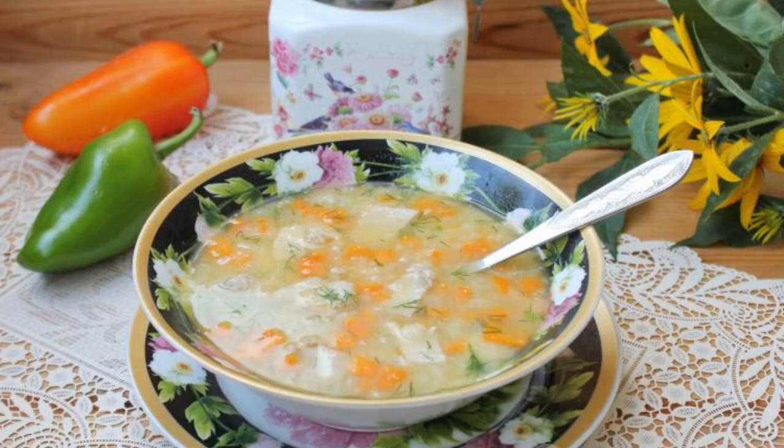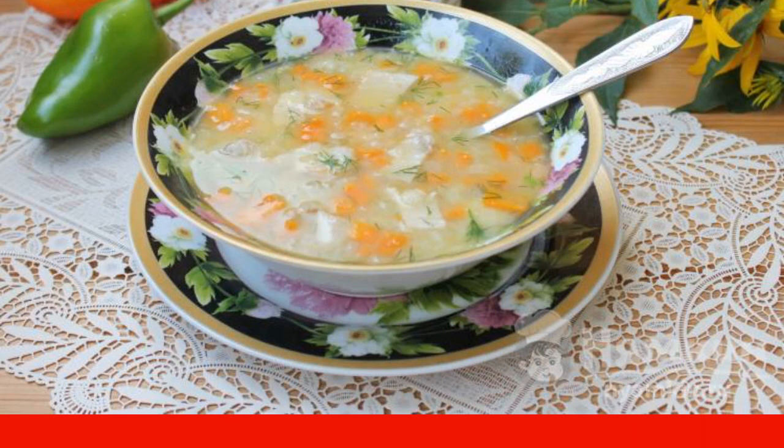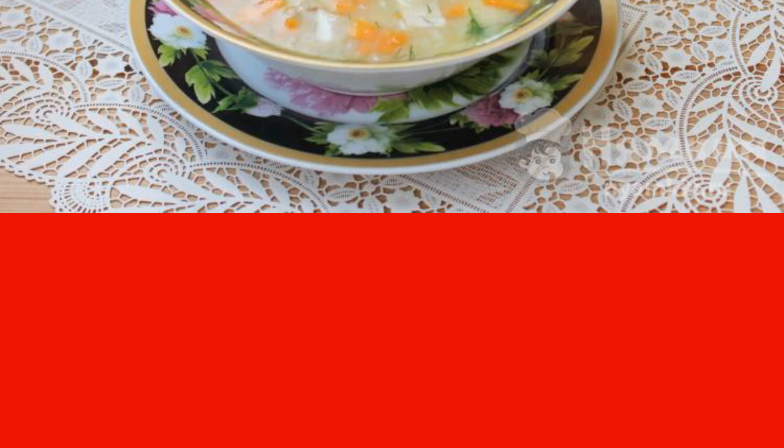When borscht is coming, solyanka and kharcho have been tried, turn your culinary gaze to peas — best of all chopped, as it cooks faster. By itself, peas are quite a satisfying product. Soups from it can be cooked in different versions at will, completely boiling the peas to a puree state or not. Any housewife makes it a rule to have a recipe for pea soup in her culinary repertoire.